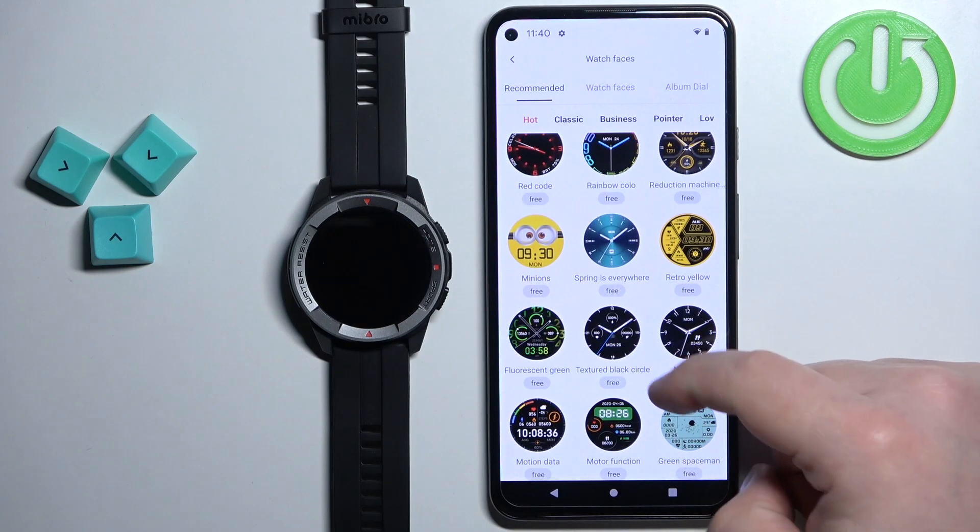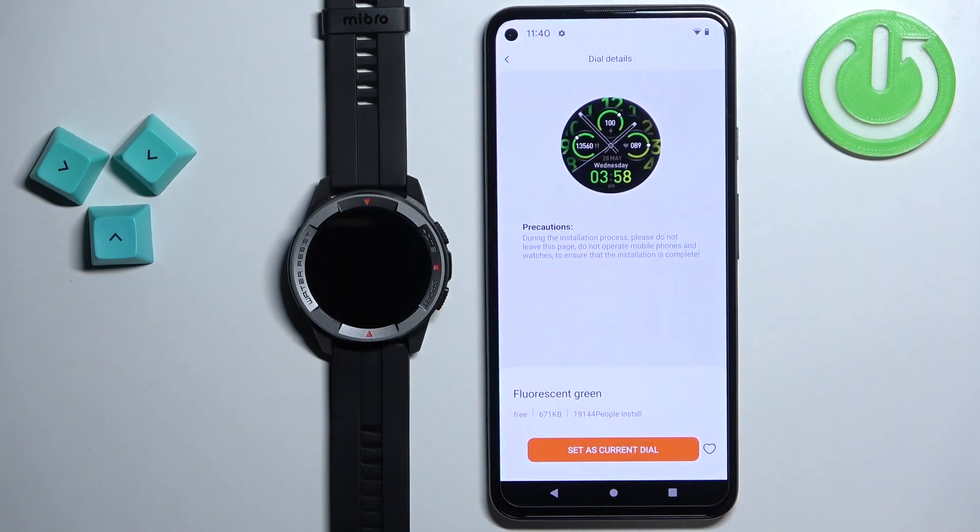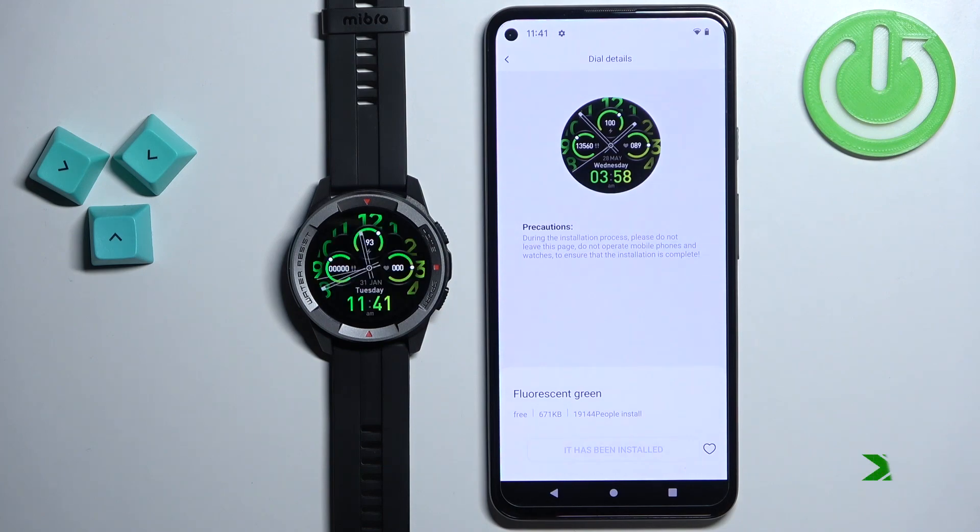Tap on a watch face to select it — for example, this one. Once you select the watch face, you can tap on the Set As Current Dial button. It's going to start downloading and installing on your watch, and once it's done installing you will see that the watch face will be applied on your watch.